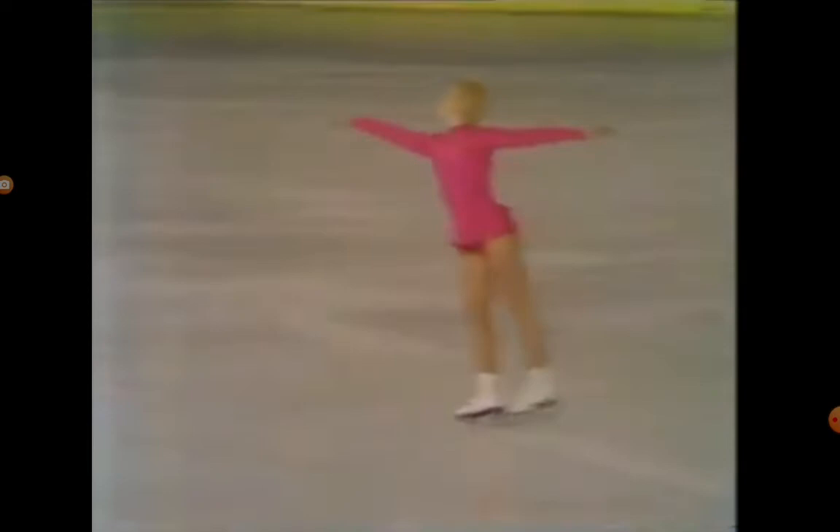And look at that — that's a gorgeous double axel. And a lovely, turned-out free leg.